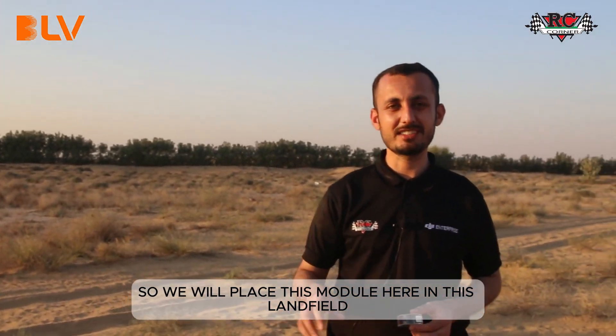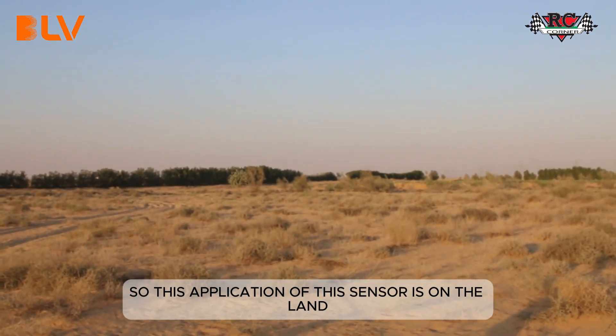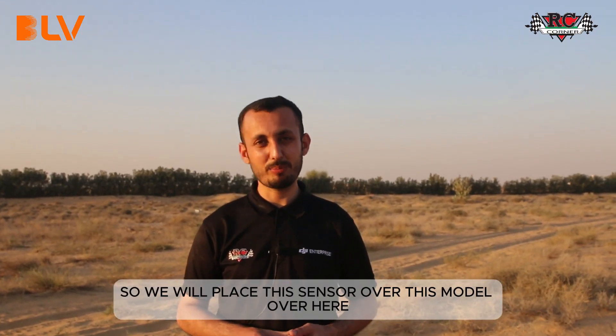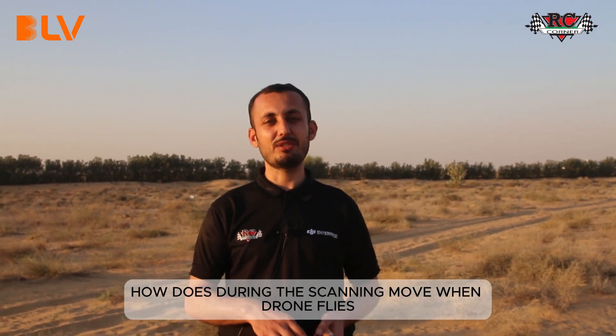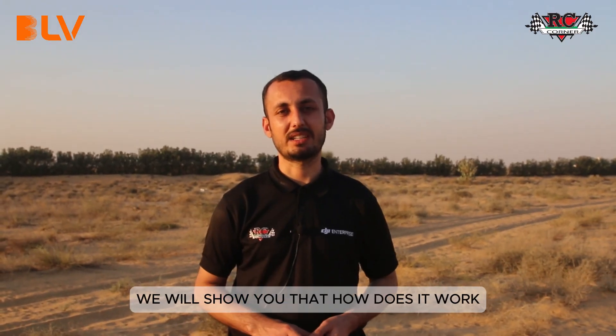We are now on the inspection site and we will place this module here in the landfill area. We didn't have any actual methane leakage here, so we are testing with this device to show how the sensor works. We will place the module here and see how it performs during the drone's scanning mode when it flies.